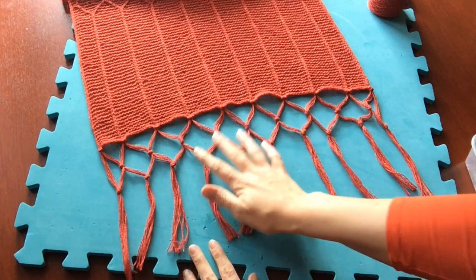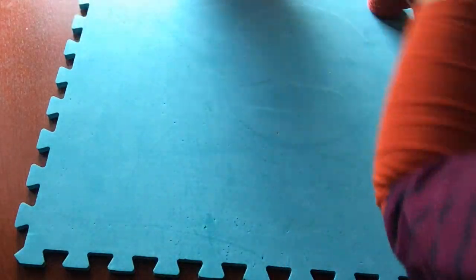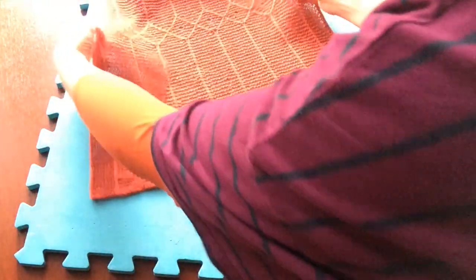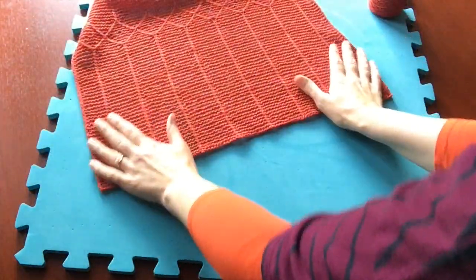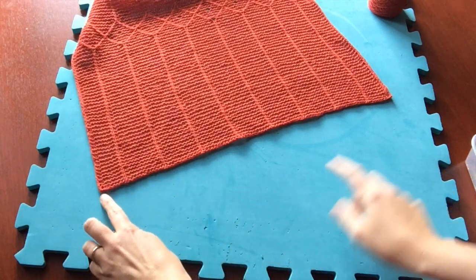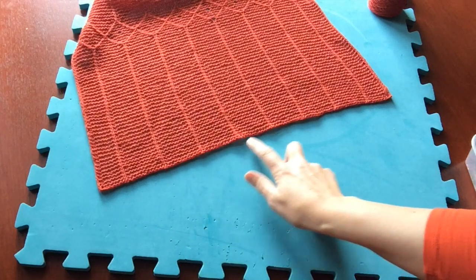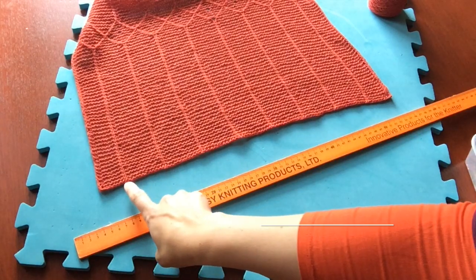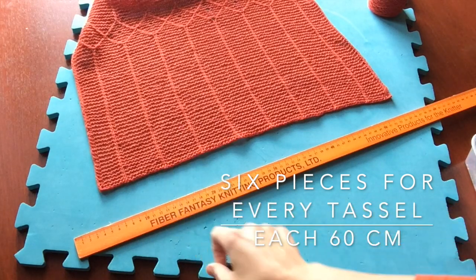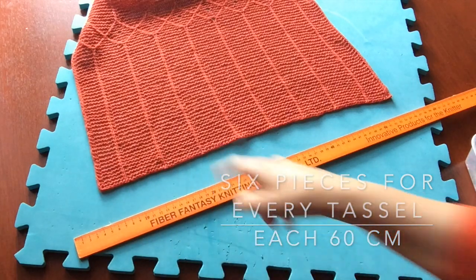I've already done this side — I'm going to turn the wrap around and do the other side. I'm going to cut pieces of yarn to attach to each edge and to the bottom of each of these slip stitch columns. Each piece of fringing that I'm going to attach will be 60 centimeters, and you need six of them for each one that you're going to attach.